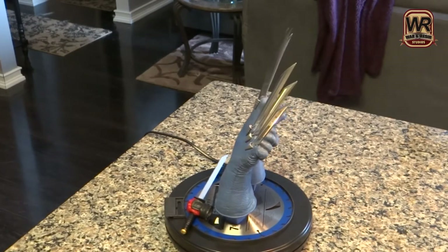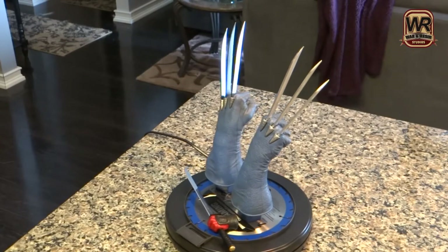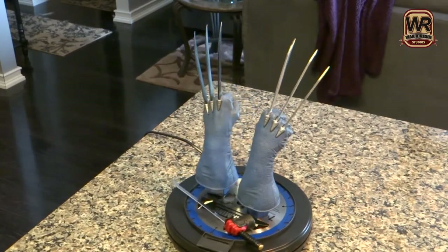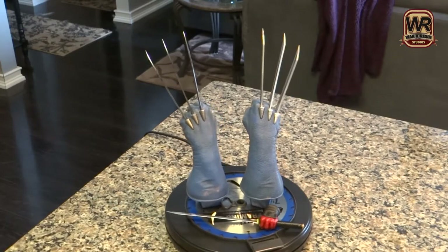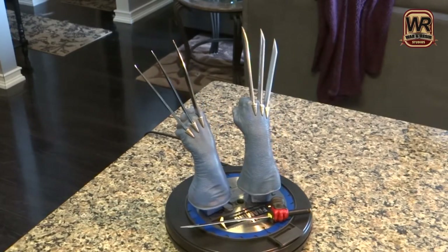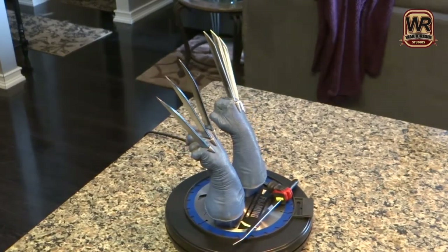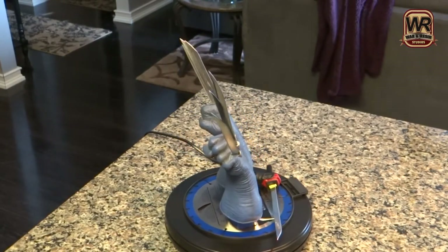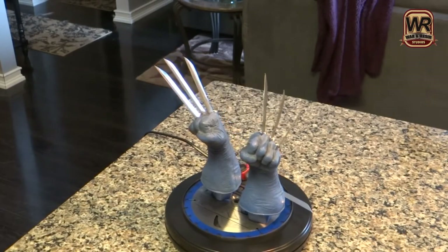So basically what we got going on now as it spins is the one closest to you, that's now going to be on your right - those are real metal claws. The one on the left isn't. It's just a resin that maybe they dipped it in chrome, I don't know how they did the process, but it has a decent reflection to it but not really compared to the other one as you can see when it bounces off the light.